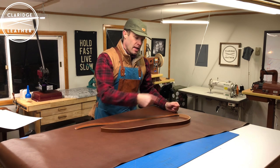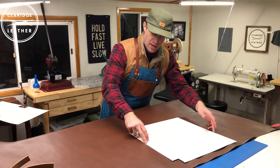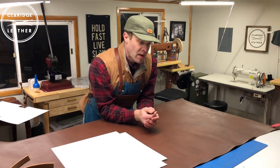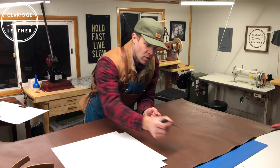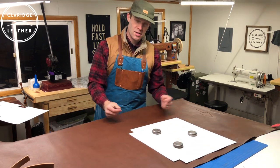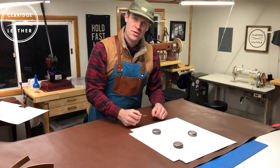Now we'll lay out our pattern on the leather, scribe it out, and cut it. I've got my pattern placed here in the choice leather we talked about — I can see I have room, so I'm going to flip and mirror it right over this spot. I'll scribe it with a scratch awl; you could use a pen or a leather pen that draws silver and wipes away, but a scratch awl works really well. I also have these little pattern weights — you could use anything like a bag of lead pellets or an iron — just to hold the pattern down so it doesn't slide around as you're scribing.